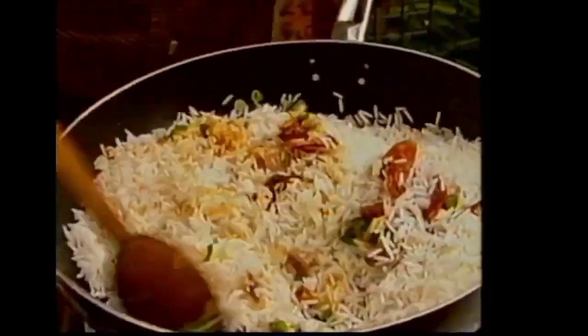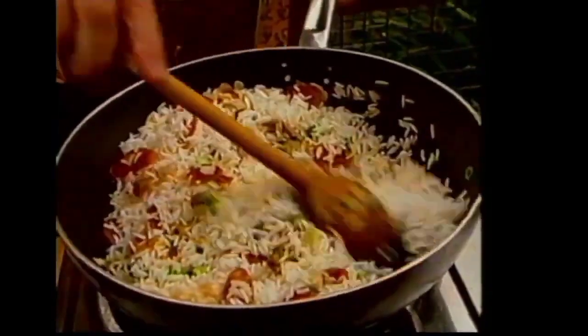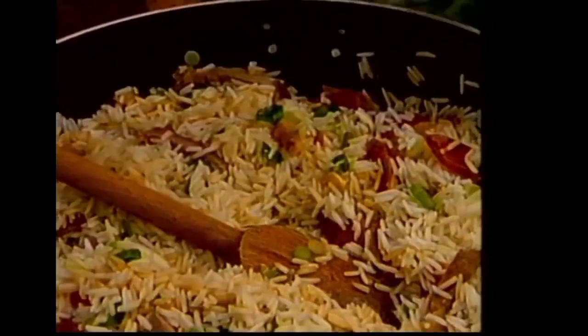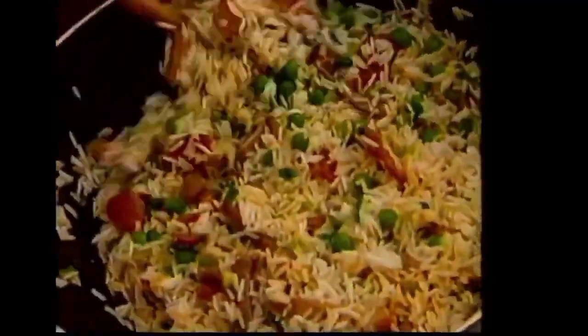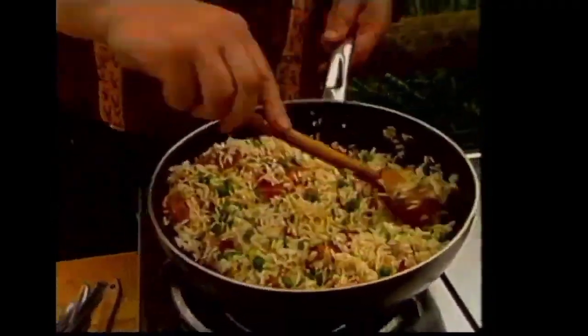We just toss this really, really well. I find a wooden spoon is the easiest way to do it. Keep mixing — don't go away and answer the phone; this is done immediately. I'm also going to add some frozen peas, just a few. You can add any ingredients you like — some cooked chicken rather than pork, it doesn't matter. The main thing is to keep mixing everything in together so you get all the flavours through it.